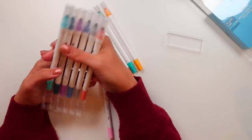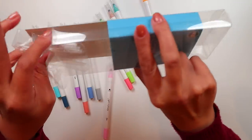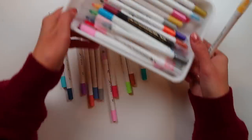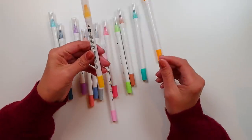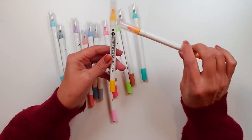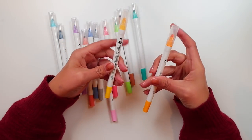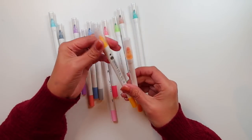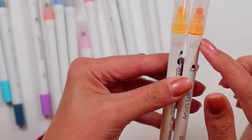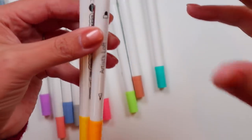The barrel of these is very similar to one of the other non-Zig dot pens. I had to go figure out where I stashed them for comparison's sake. But the barrel of this is very, very similar to the barrel of the Shuttle Art dot pens that I looked at in that video, because it has the little kind of bulgy end where the dot is — it's raised. That's different than both the Zig Clean Color and some of the other barrels. It is also slightly raised down here by the pen tip.